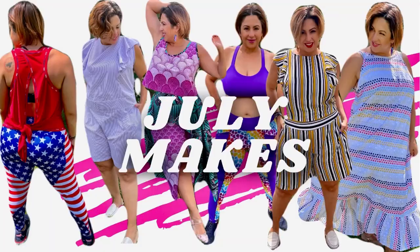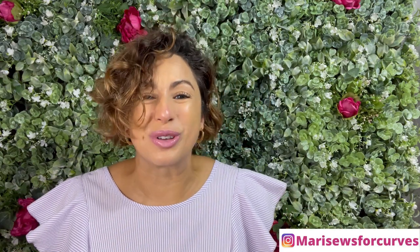July was a really great month for sewing, so let me show you all of the amazing looks that I made up. I'm Mari with Mari Sews and thanks for hanging with me, you all.